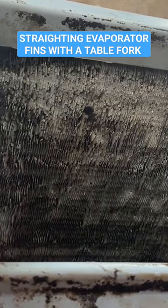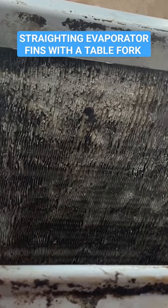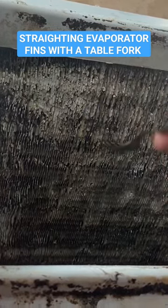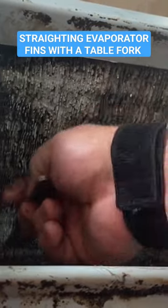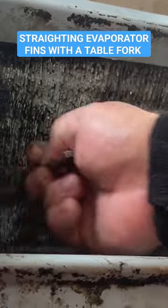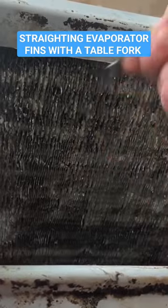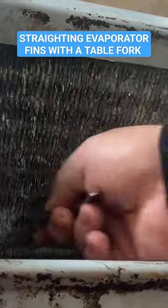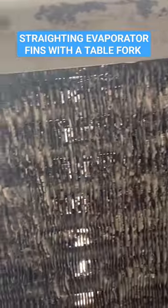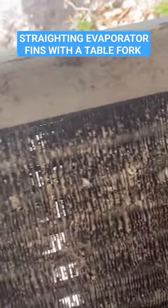I'm just going to take the fork and see how it does. You just kind of overlap your strokes, like cutting the grass. It's like a fully restored coil. Now you can see the sunlight — that's where I straightened all those fins with a regular table fork.